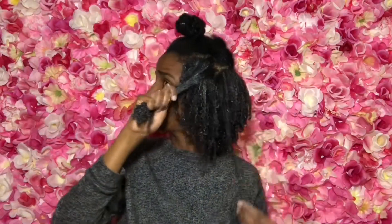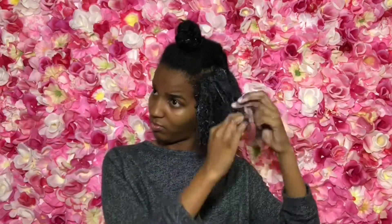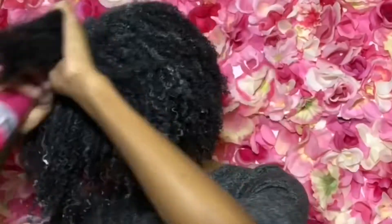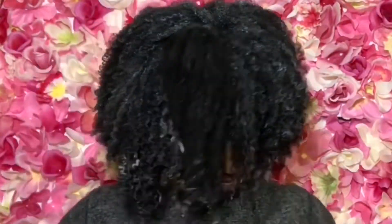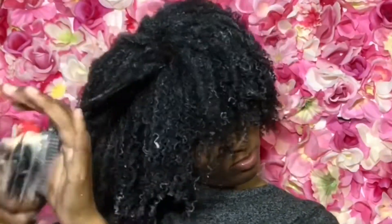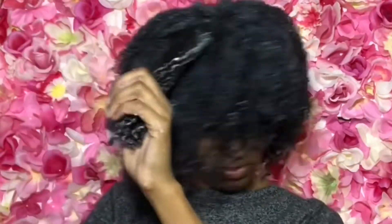Now just finishing the last little section, scraping my jar empty. My hair is so thick I always use so much product.